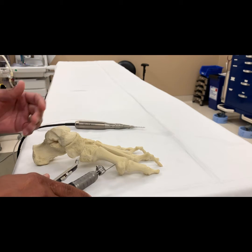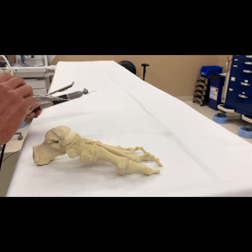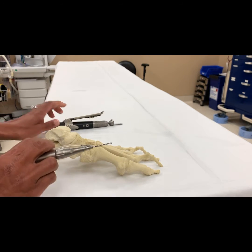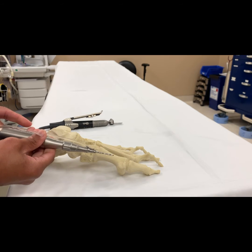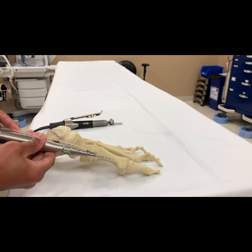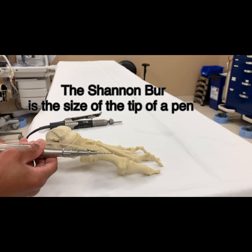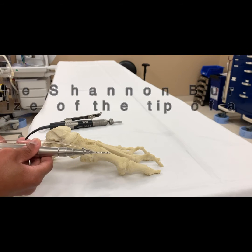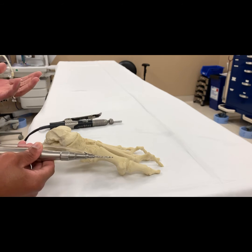But admittedly, it is a lot more exposure and a lot more soft tissue dissection than this tool at only 6,000 RPM. It tends not to cut tendon and doesn't really cut soft tissue. Clearly, if one places a lot of pressure it can happen, but it is much more respectful of the soft tissues.